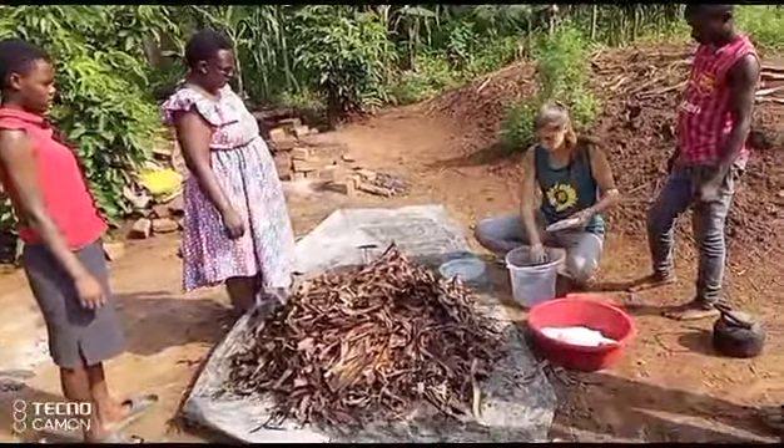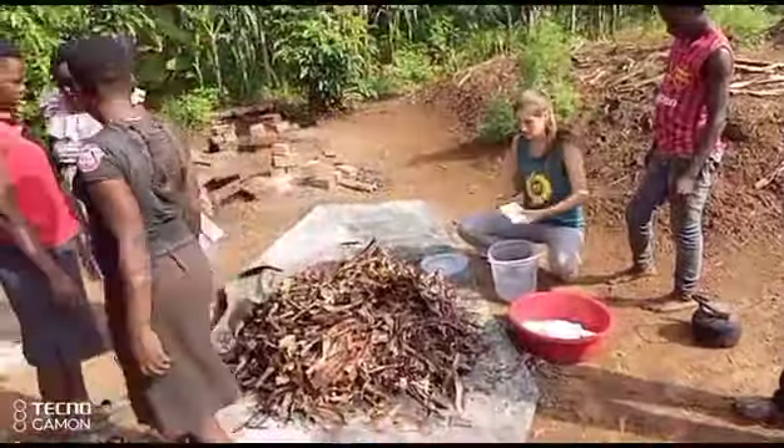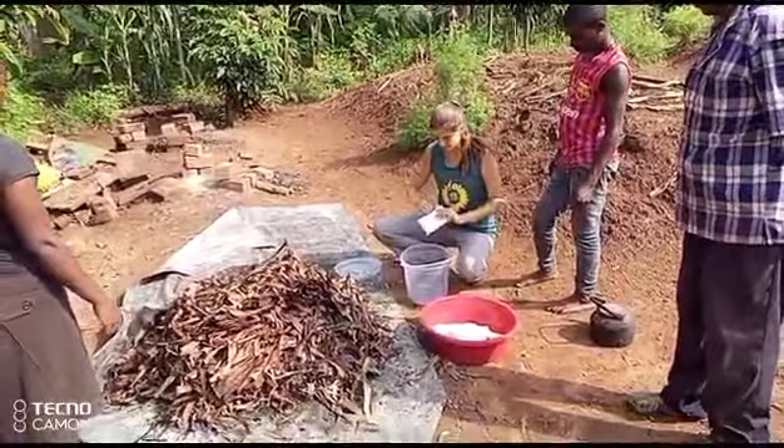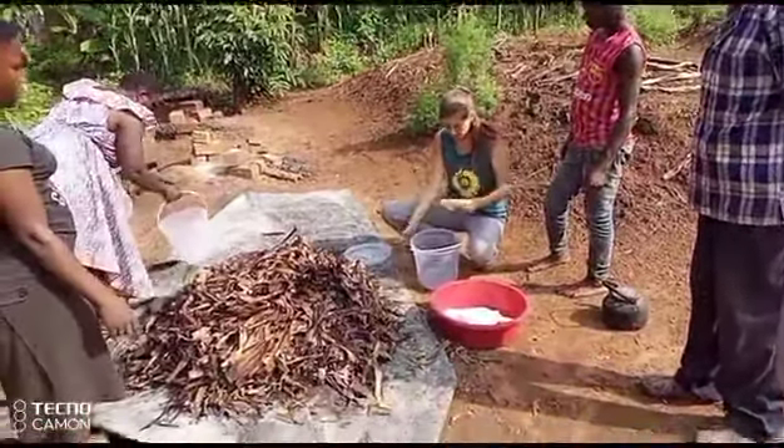We do a layer of grain spawn, banana leaves, grain spawn, banana leaves, and then the very top is grain spawn. And then we tape the holes.